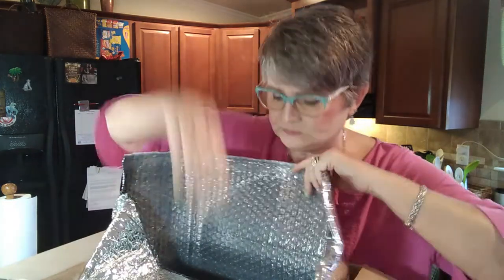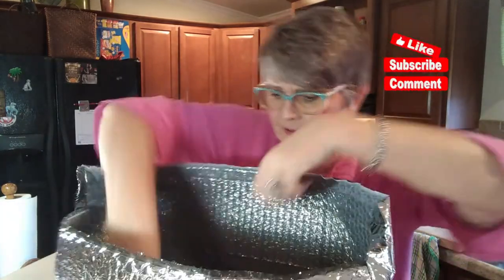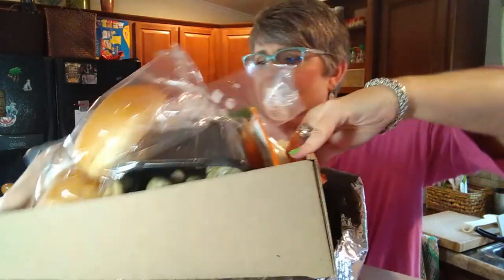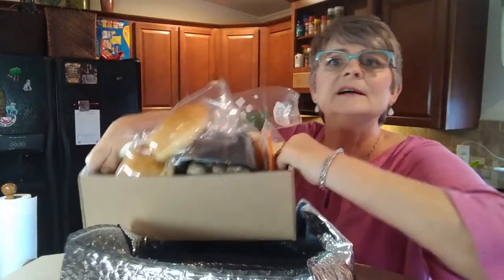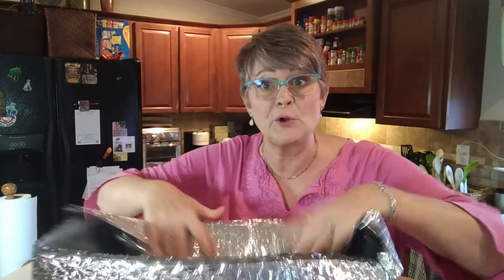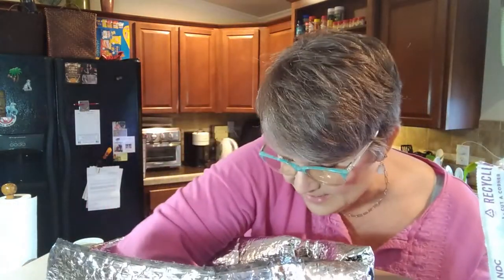Here's my insulated bag, and inside is my tray of food. Sometimes little packets will fall down in there, so you've got to look for those. Then we have the ice pack-less packs, and underneath that is our proteins.